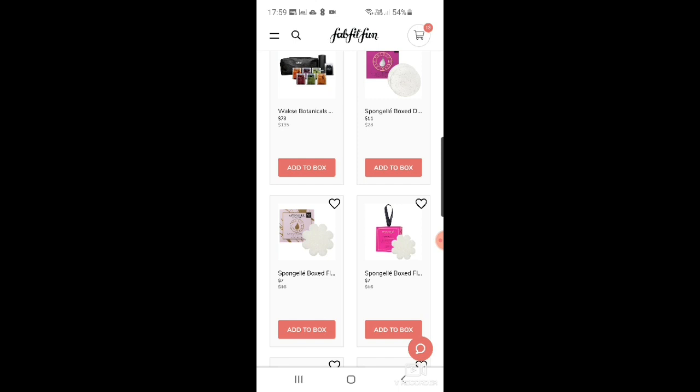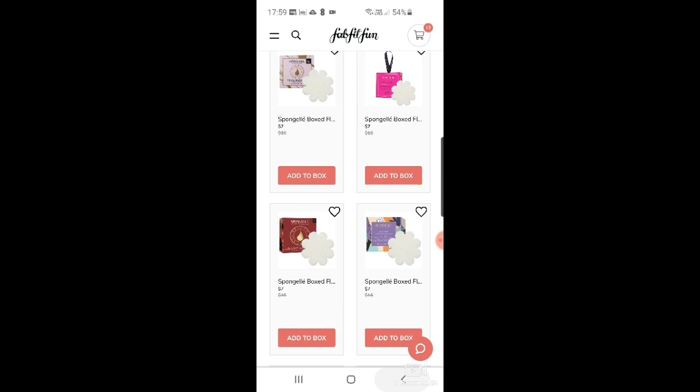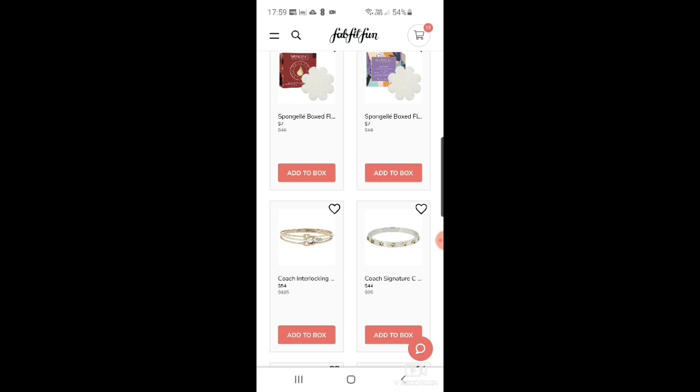There's a sponge gel duo in peony and flower for $11, blossom bliss for $7, Bulgarian rose for $7 — all those scents sound lovely. Then there's a chai tonka musk for $7 and sea lavender for $7. And there are Coach interlocking signature Swarovski crystal bangles — quite pretty, $54, but I don't really need them.